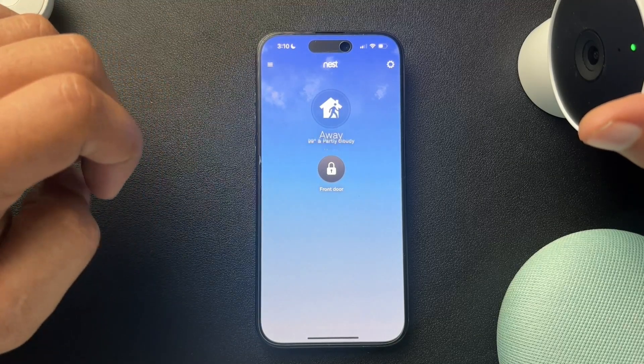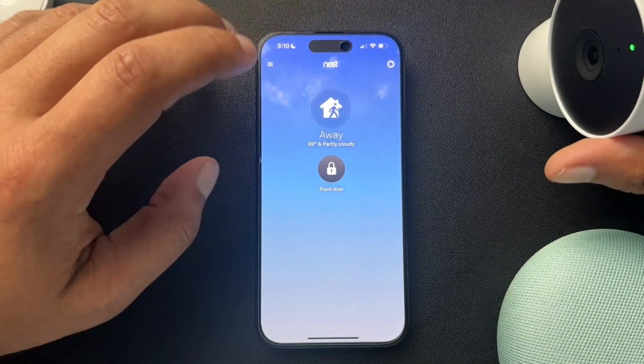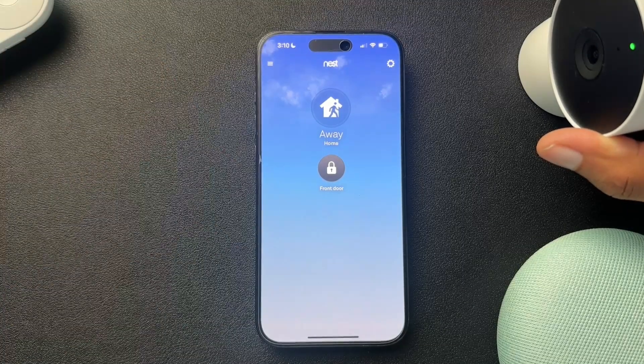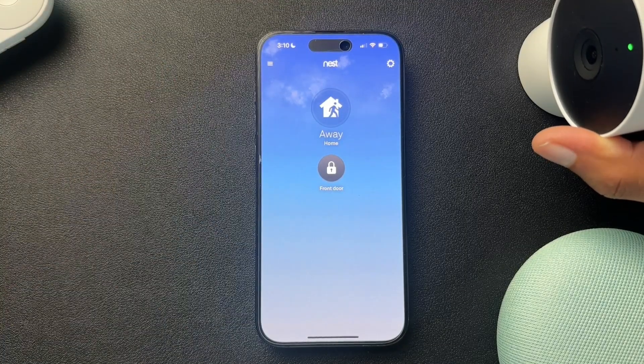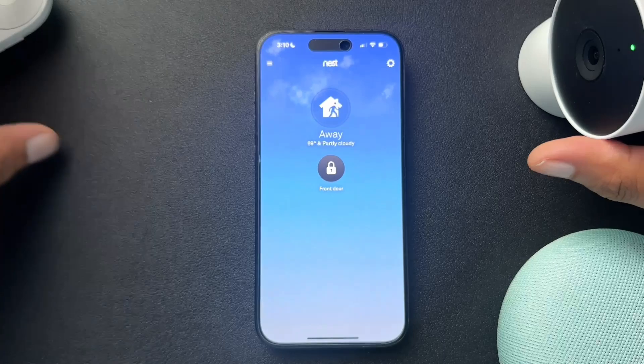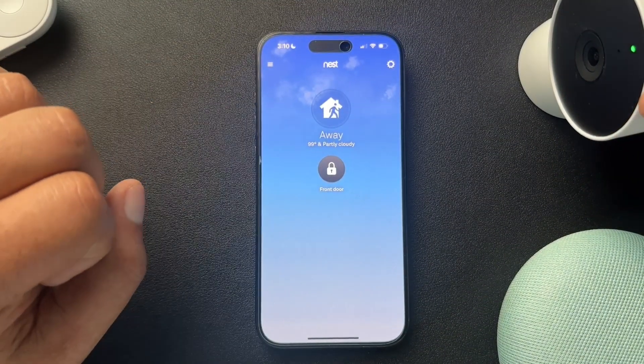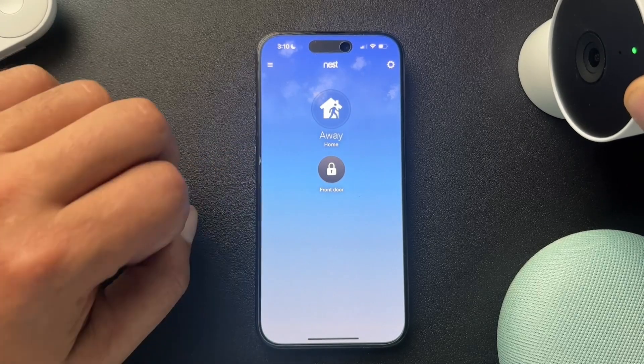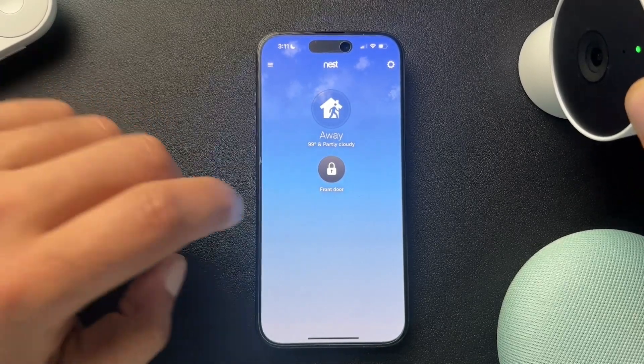Today I want to show you how to prep a Nest device to change ownership. What I mean by that is we're selling it, we're moving out of our house, we're leaving it — we just want somebody else to be able to come in and take over that device. With Nest products, they can be managed in two places: the Nest app and the Google Home app. I'll show you how to do both.